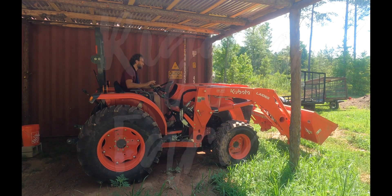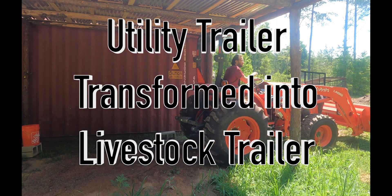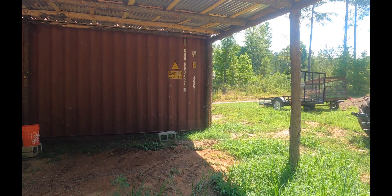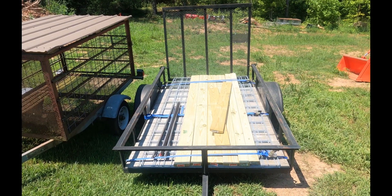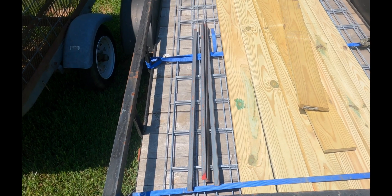Welcome to the Rig & Farm YouTube channel. In this video we'll show you how we transformed our 5x8 utility trailer into a 5x8x4 livestock trailer. This modification costs less than $200 and is capable of being uninstalled and reinstalled in just a few minutes.